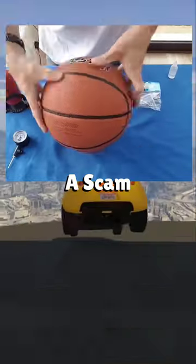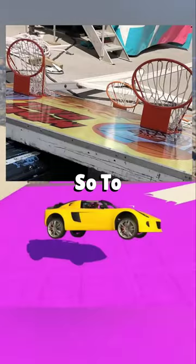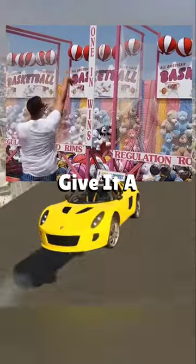The basketball games are a scam because they over-inflate the balls and use smaller, higher hoops. To combat this, shoot the ball a bit higher than you originally think to give it a friendlier arc.